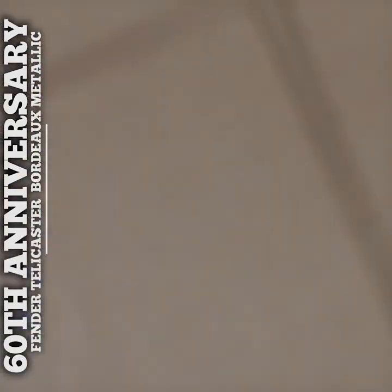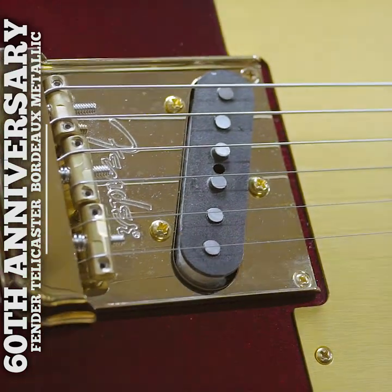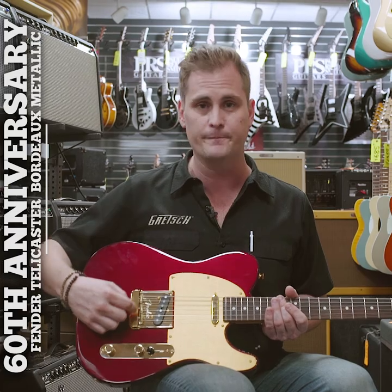Here we have our American Pro modern bridge, but with a vintage twist. We have our bridge cover, which they don't do much anymore unless you ask for it.